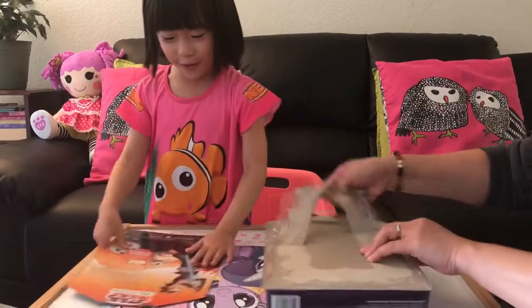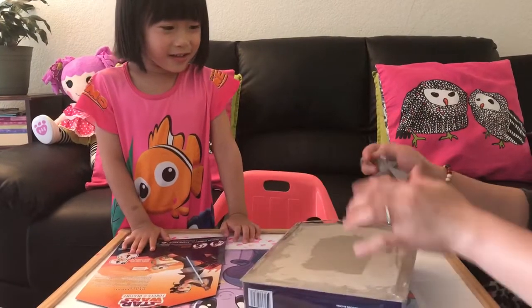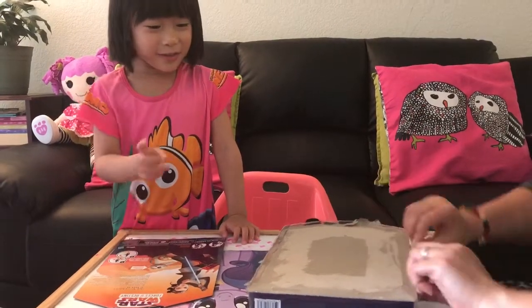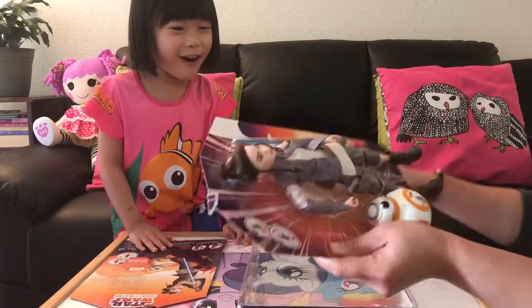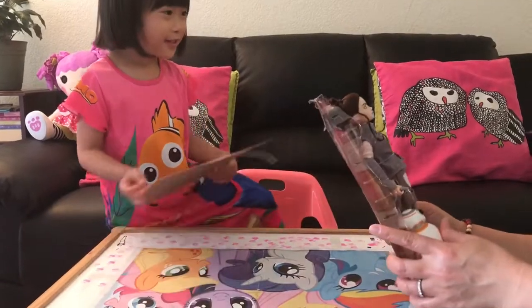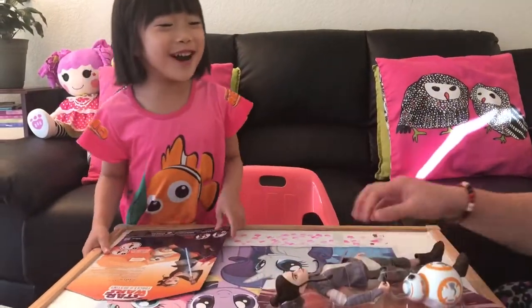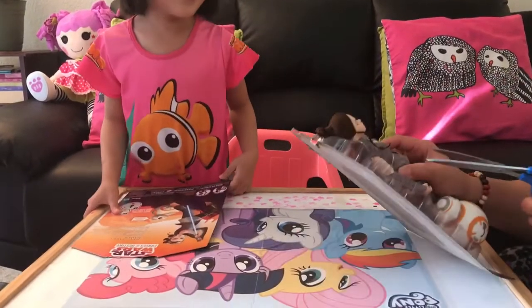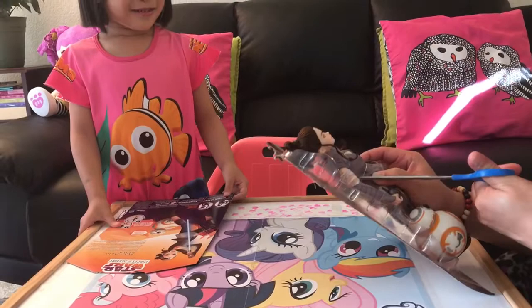Yeah, it's taped so hard. You really need an adult to open this — they don't want a child to do this by themselves, or else it will cut her. I got her! Oh, she's so pretty. Put this away. And we need a pair of scissors to cut all this. There you go.